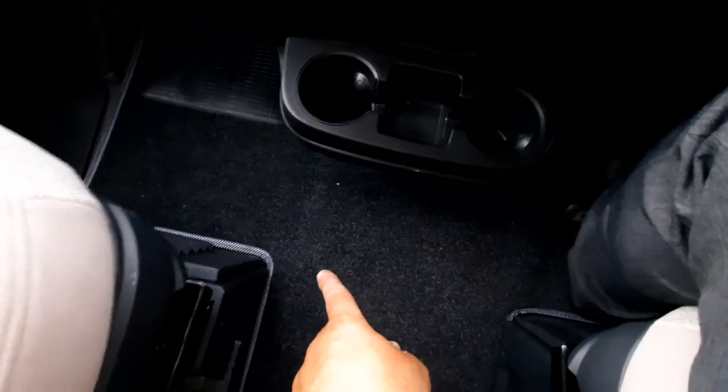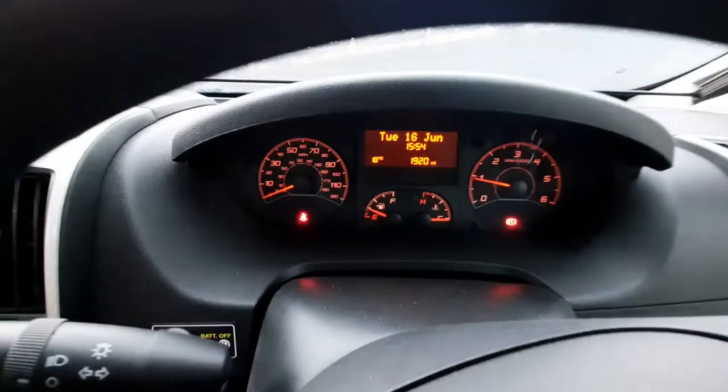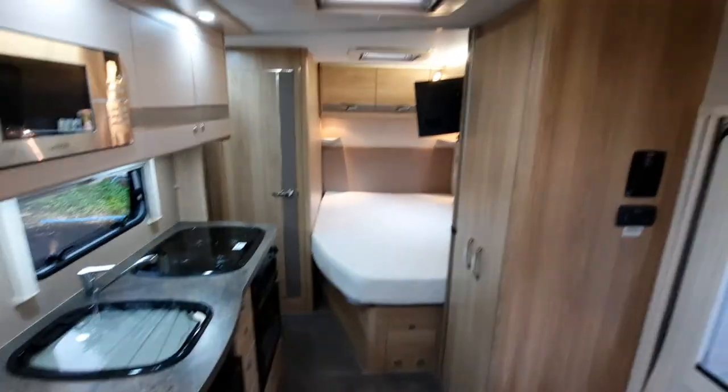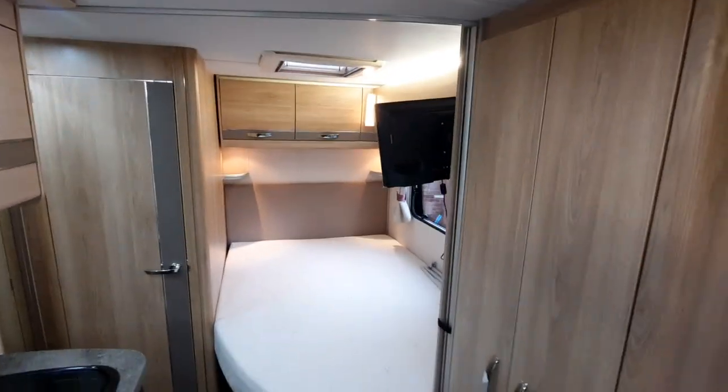Underneath the seat area here is where your engine battery is located, so should you need to get to the engine it's that way, and the control just starts up there. That concludes our instructional handover video for the Eldest. We hope you've enjoyed it — please give us some feedback and we look forward to seeing you in the future. Thank you.